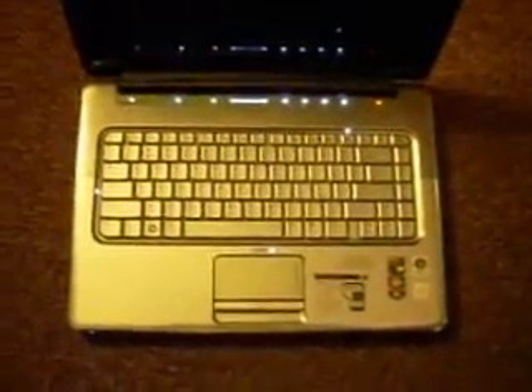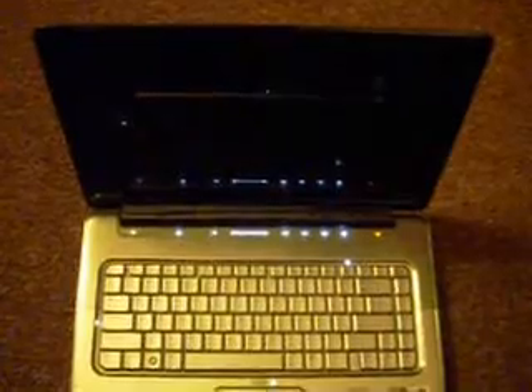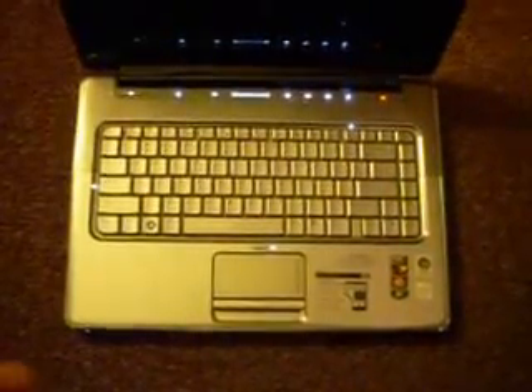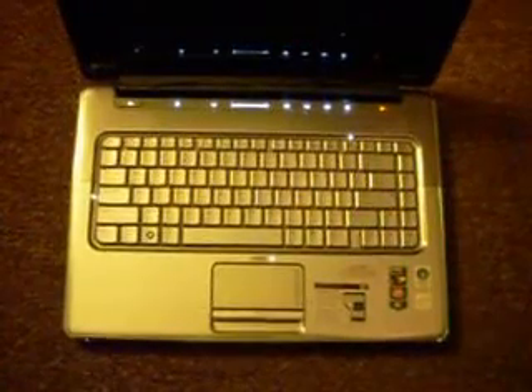It's an HP DV5. It does the typical video issue — no screen, screen remains black. The scroll lock, number lock, and the caps lock flash. So this is first thing telling me that there's a video problem.